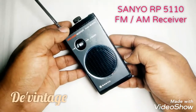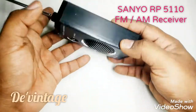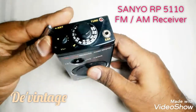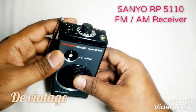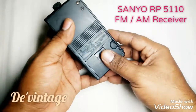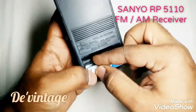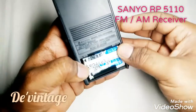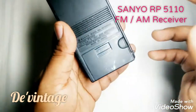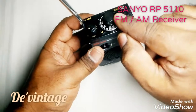Hi friends, here's my vintage Sanyo FM/AM receiver. Its model is RP-5110, from the 1980s, made in Japan. It's a pretty unique and rare model — it's in the shape of a walkie-talkie. It requires three double-A batteries. Here's the on/off and volume control knob, and there's a tuning knob.